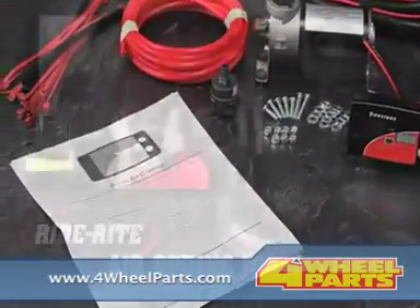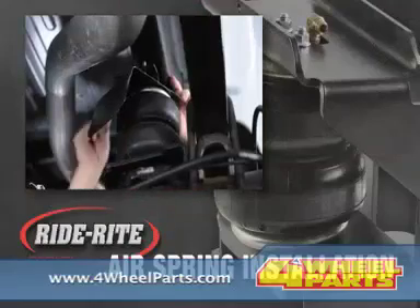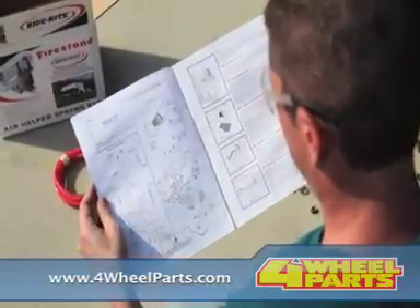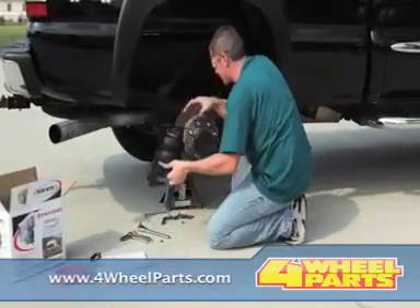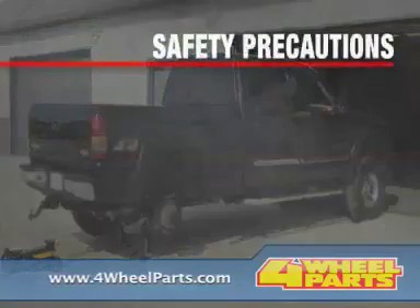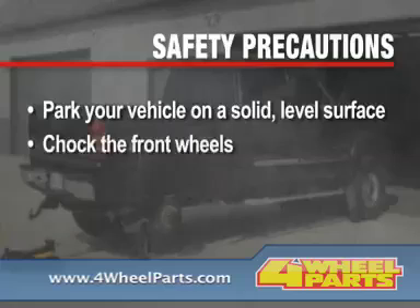Firestone has a full product line of air accessory systems for all Firestone RideRite air helper spring kits, including a family of controllers — single, dual, digital, and wireless. Firestone has put inflation control of your air helper springs literally at your fingertips. All Firestone air accessory systems come in easy-to-install kits, complete with all necessary tubing and fittings, and detailed installation instructions.